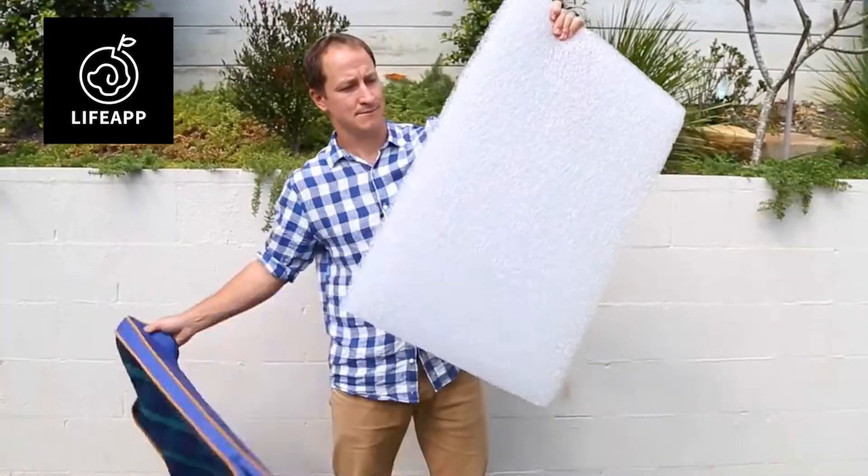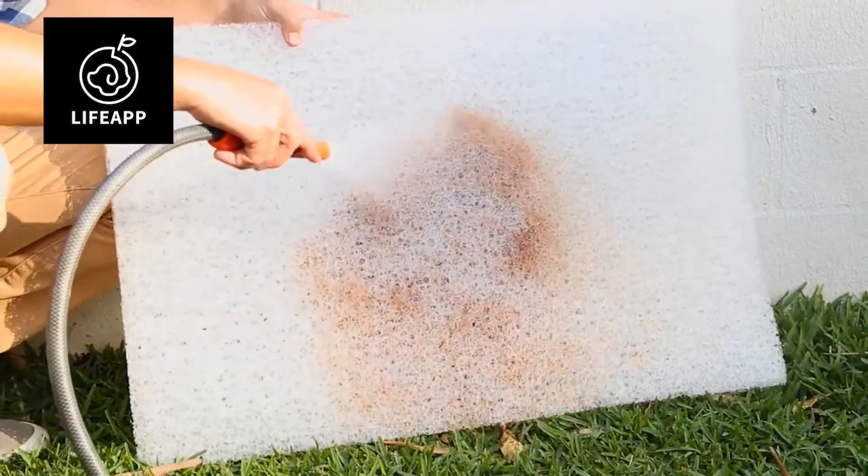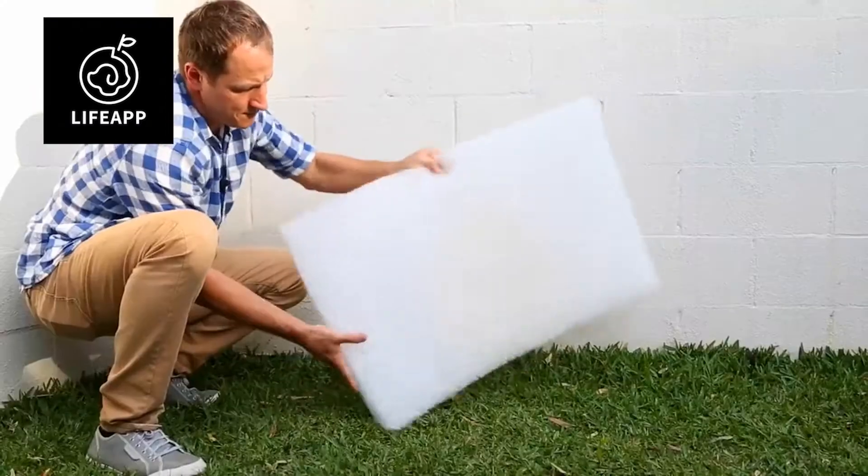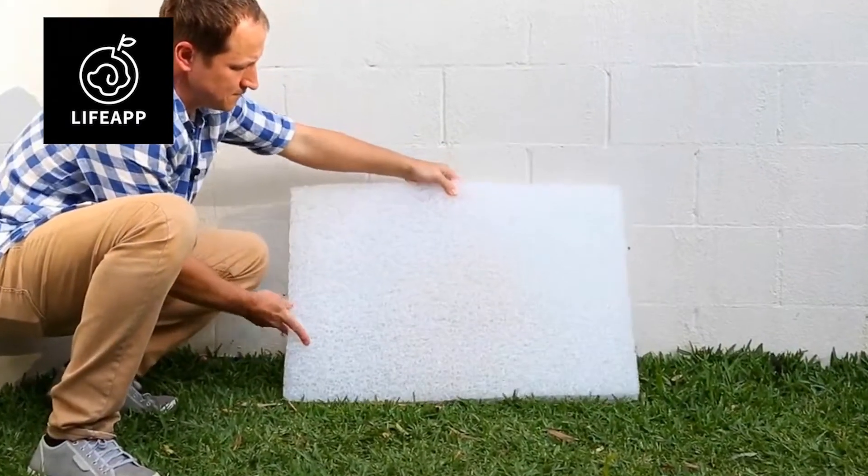Simply remove the inner pad from the cover and hose the structure with water until all the dirt particles are washed out, then simply leave the pad in a well-ventilated area to dry quickly.